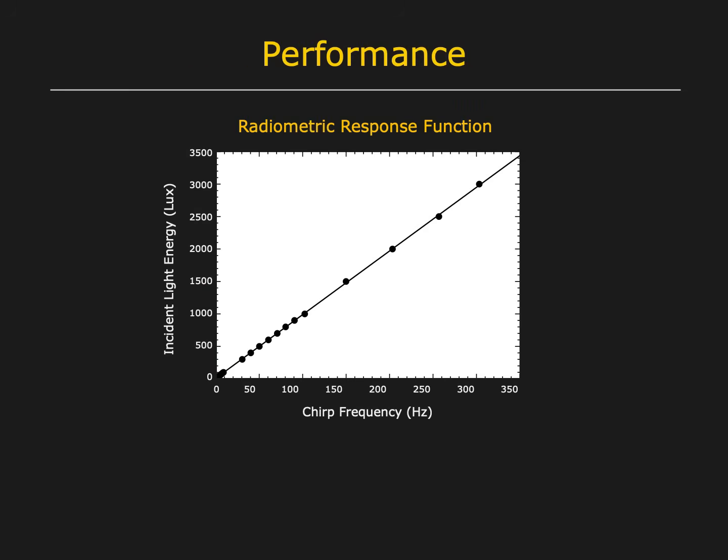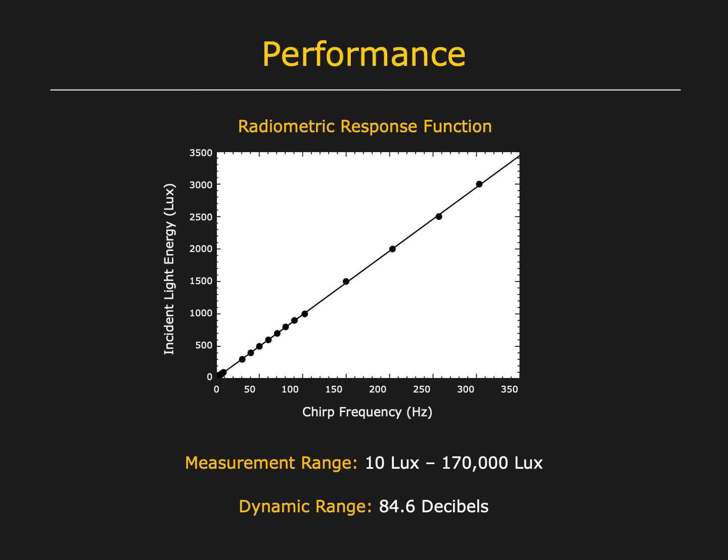We have evaluated the performance of the Cricut. Its radiometric response function is linear. It can measure light levels from 10 lux to 170,000 lux, which is well above direct sunlight. That translates to a wide dynamic range of 84.6 decibels.